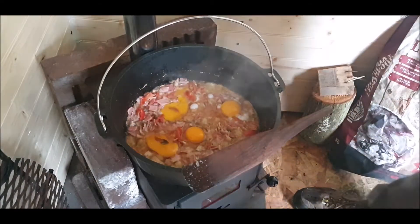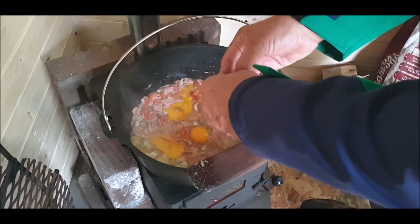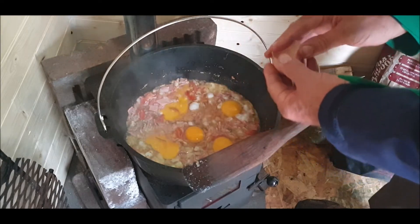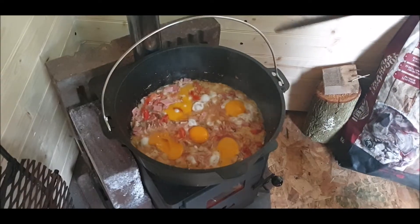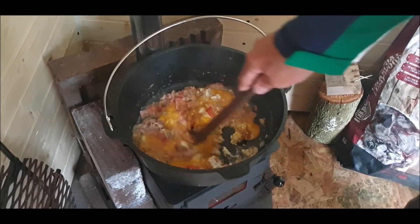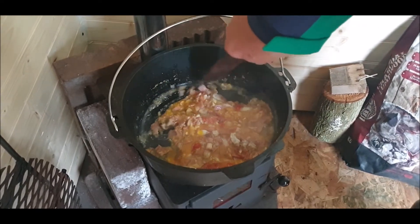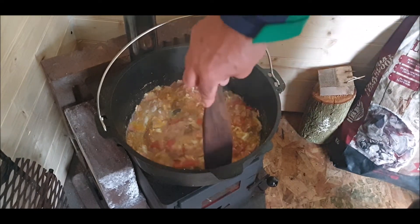One, two, three, four — five eggs, produced by our own little chickens. Good on you, girls. What are you thinking — what is he doing? You'll see. I like the way when you've done the pot and it's not sticking.